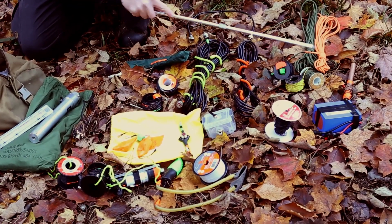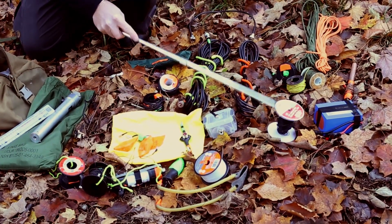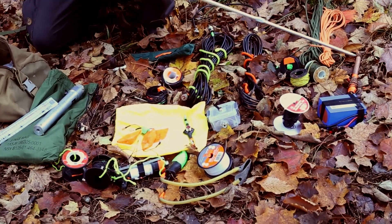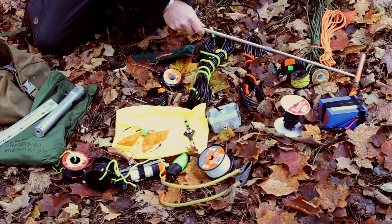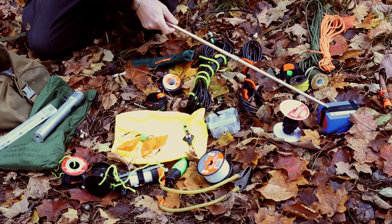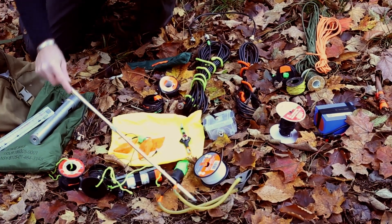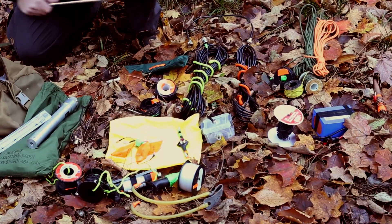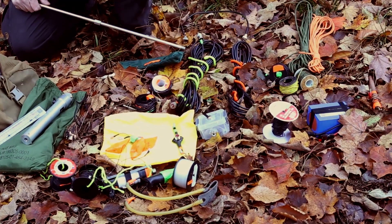Rope for suspending antennas. This is a long wire antenna cut for 80 meters. This is a grounding rod to ground the station. Lithium iron phosphate battery. Then we have a slingshot with some fishing line for putting the rope in the tree to hang an antenna.